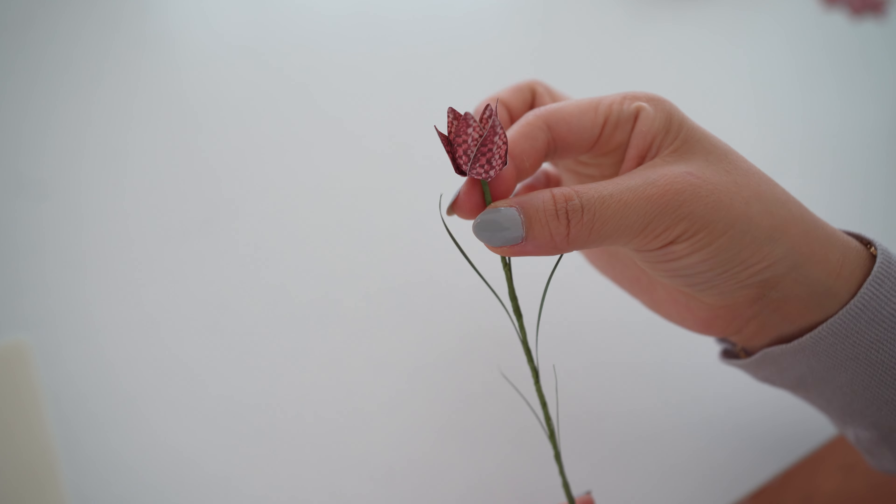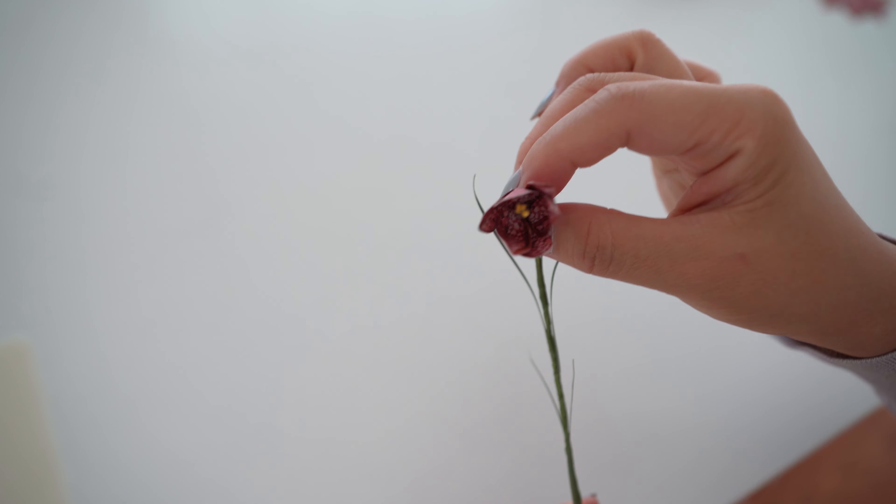Then shape the flowers and bring down the flower to make it look more drooped down, and curl some of the leaves.